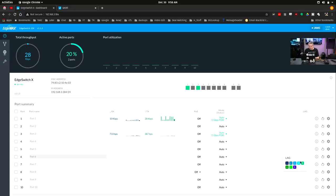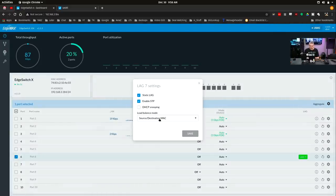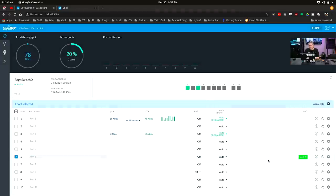If we lag together ports 6 and 7, the only option that shows up is Aggregate. You can edit static LAG, enable STP, and so on. Pretty basic, but it gets the job done and does have those options.